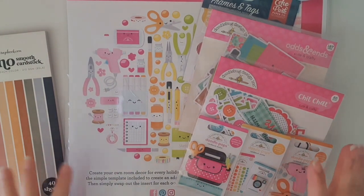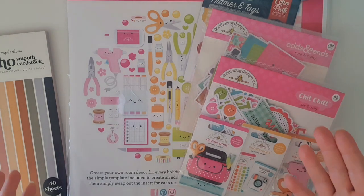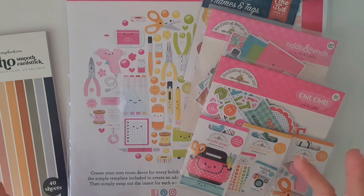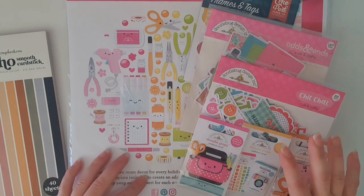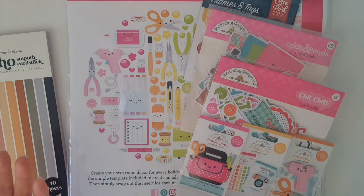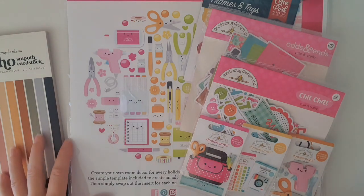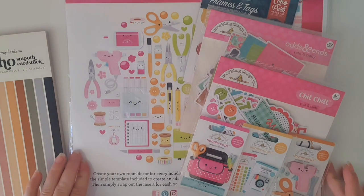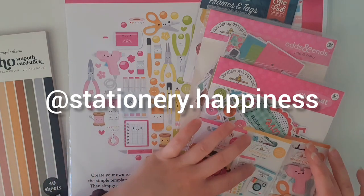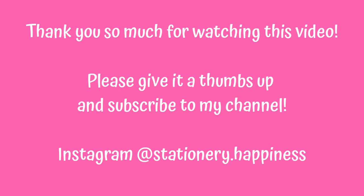Sometimes living in Australia, getting products from companies like Echo Park and Doodlebug can be hard. I normally have a supplier in South Australia for my Doodlebug products, but this time I was purchasing Echo Park stuff I couldn't find anywhere else in Australia, so I decided to make the order big to make the postage worth it. I'm really looking forward to getting crafty with these things. Make sure you're following me on Instagram at Stationery Happiness, and thank you so much for watching today - have a wonderful day, bye!